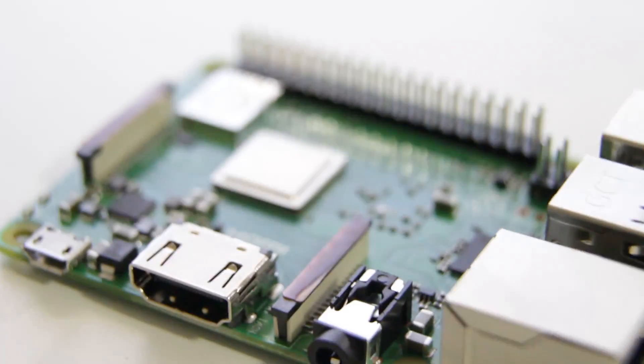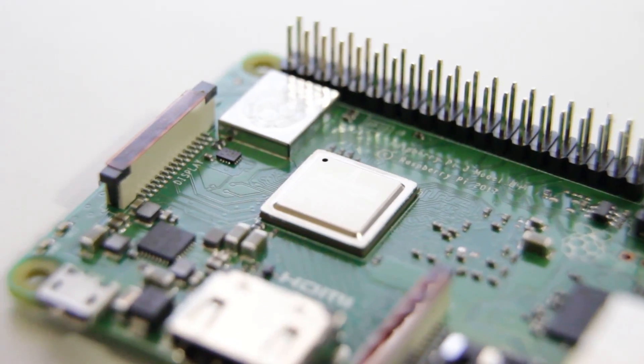Hey guys, what's going on? It's Don here from Nova Spirit Tech and as you all know on 3.14, which is Pi Day, Raspberry Pi decided to release an upgraded version of the Raspberry Pi 3 called the B Plus, or Raspberry Pi 3 B Plus, and that's what we're going to be talking about, so let's get started.